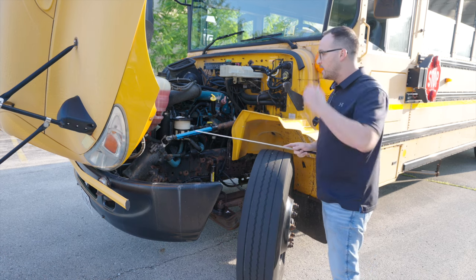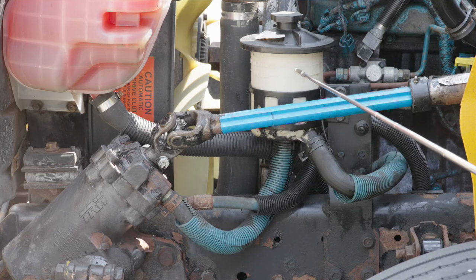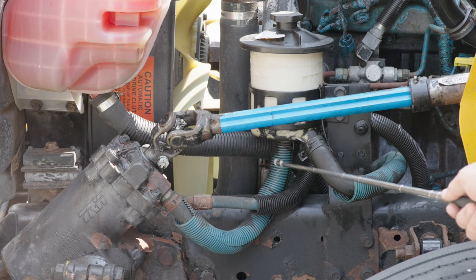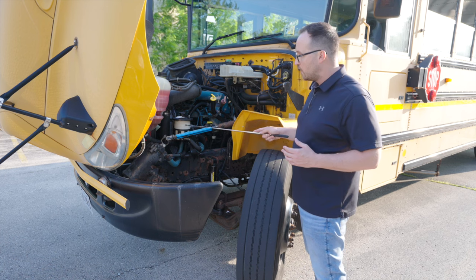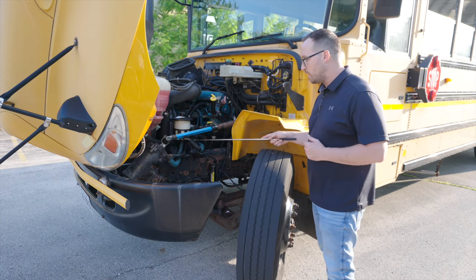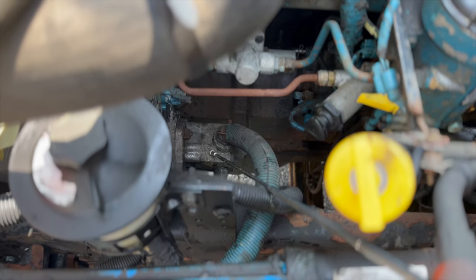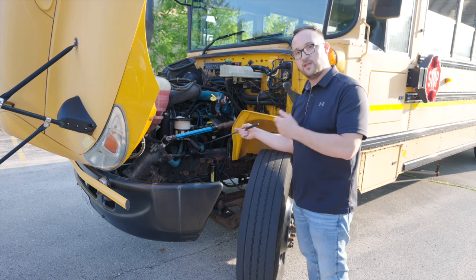Next thing I want to check is going to be my power steering fluid reservoir. It's not broken, not cracked, on secure. The cap is on tight, it's not broken, not cracked, not leaking. The hoses, they are not broken, not cracked, on secure. There is no leaks of any fluid coming out of the hoses. There is proper amount of power steering fluid in this reservoir. I will follow the lines from the power steering reservoir to the power steering pump, which is hidden back here. The power steering pump, it's not broken, not cracked, on secure, not leaking. And this power steering pump is gear driven, because it does not have a belt.